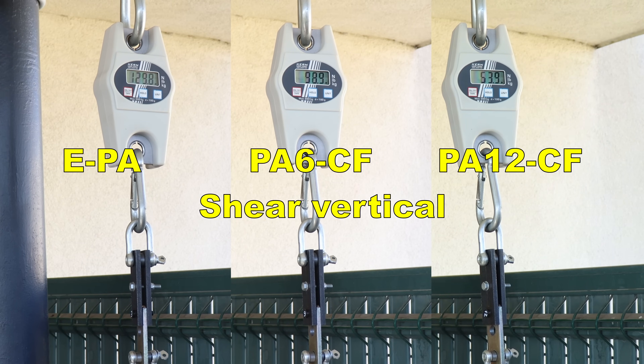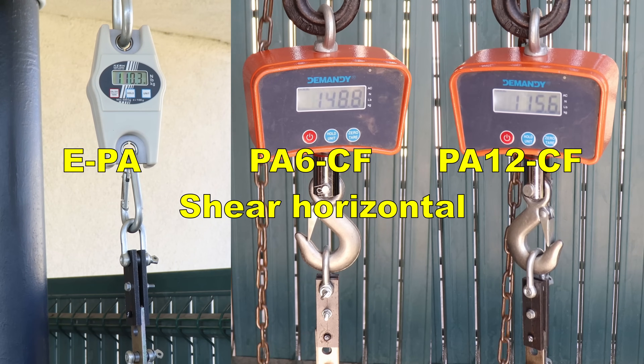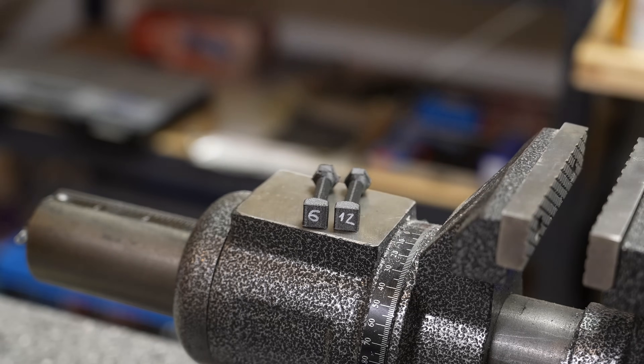Shear test: test objects are printed in vertical and horizontal position, all three materials side by side. Carbon fibers really help here, but even EasyPA performs well in this shear test. For objects printed vertically, no surprises — EasyPA is the strongest as it has great layer adhesion. But between PA6 and PA12 I thought it would be opposite, since PA12 has much better layer adhesion. For some reason PA6 performed better in this test.